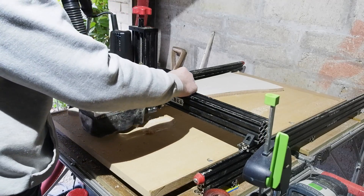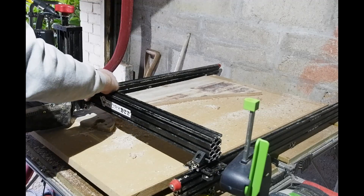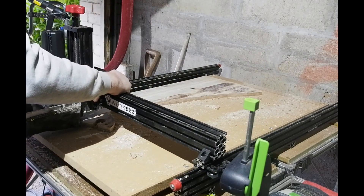I found doing the first 1mm pass side to side, then the second end to end, gave the best results.